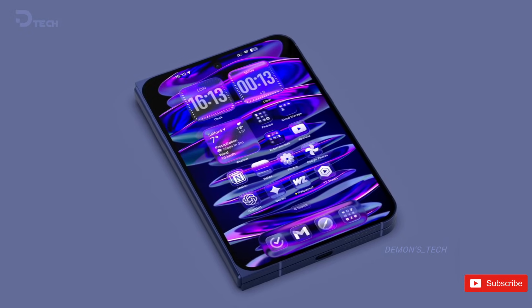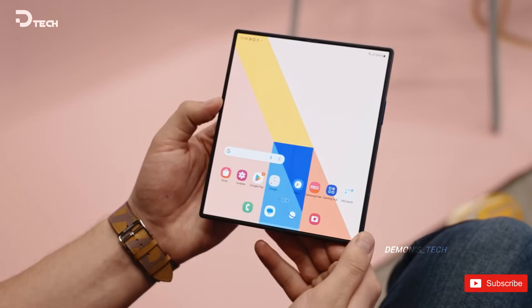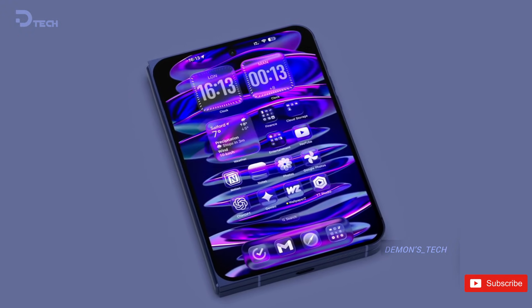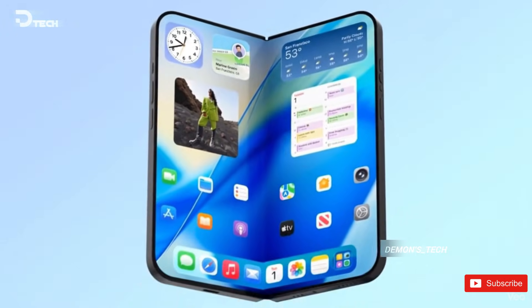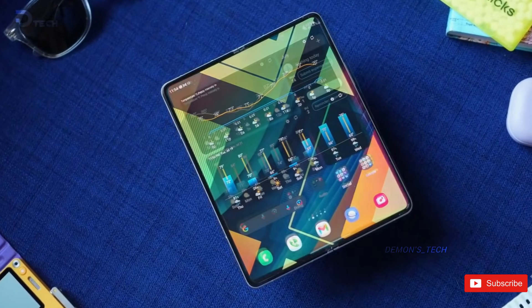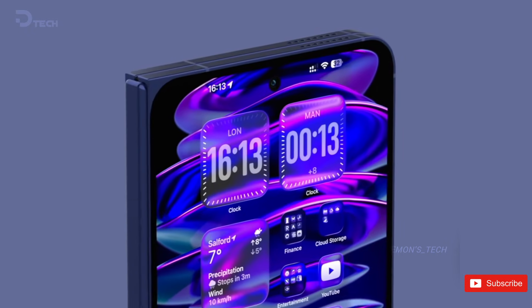Now let's talk timing, because that's where things get exciting. Samsung is expected to unveil the Galaxy Z Fold 8 this summer, right on schedule with previous Fold launches. Apple, meanwhile, is rumored to finally reveal the iPhone Fold in September, alongside its usual iPhone lineup. Two foldables, two approaches, one big leap toward making the crease problem a thing of the past. If this all plays out the way it's being reported, 2026 could be the year foldables stop feeling like futuristic experiments and start feeling normal.